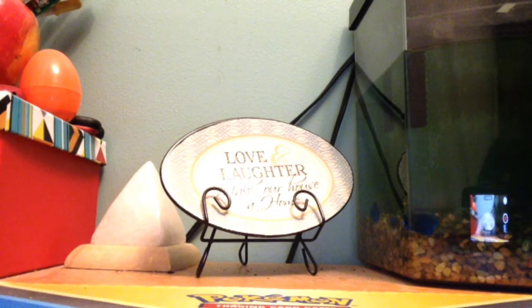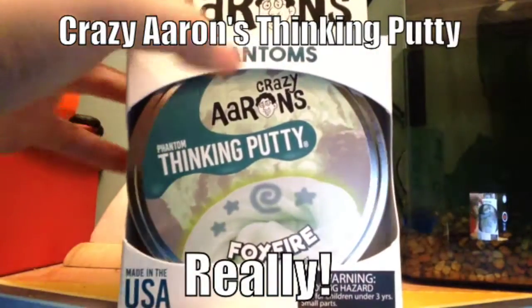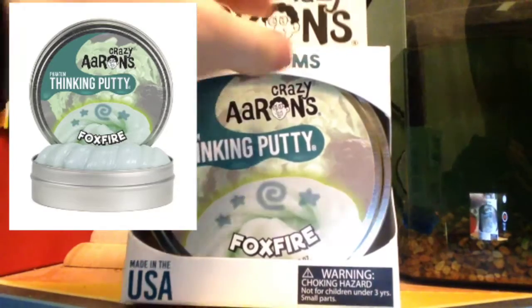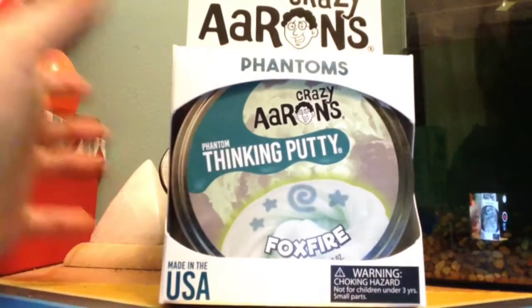Alright you guys, so I have something I want to show you. It is Phantom Crazy Aaron's Thinking Putty Foxfire. Yes, it is really cool and I really want to show you guys.